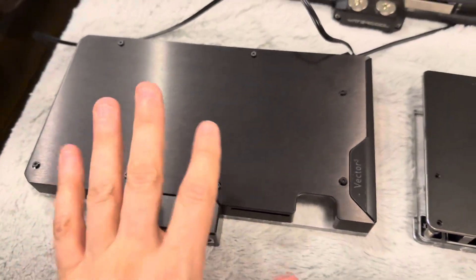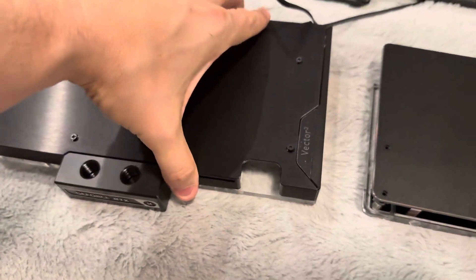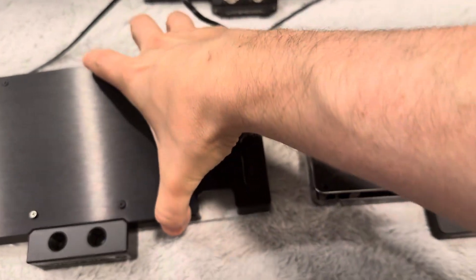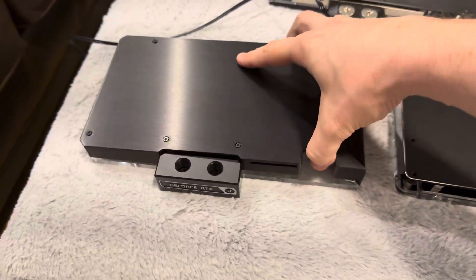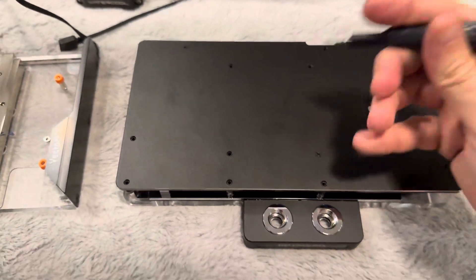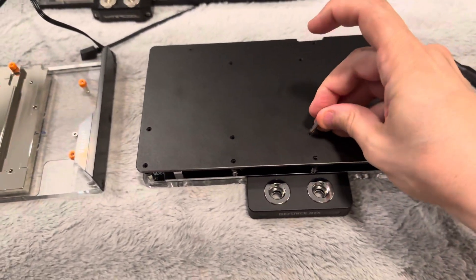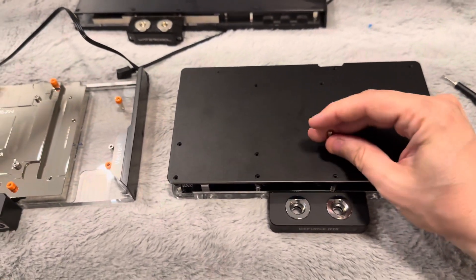Opening it up: EK has captive screws that when you unscrew them, they stay attached but still come undone, which is just amazing. On the other ones, I've got to keep track of all these separate screws — that's just nice not to have to track those down and worry about losing them. EK is probably sick of people ordering new ones every time. On the Alphacool, I do have to take out two separate screws, which as you can see is an example of where you could mess it up if you're not careful.